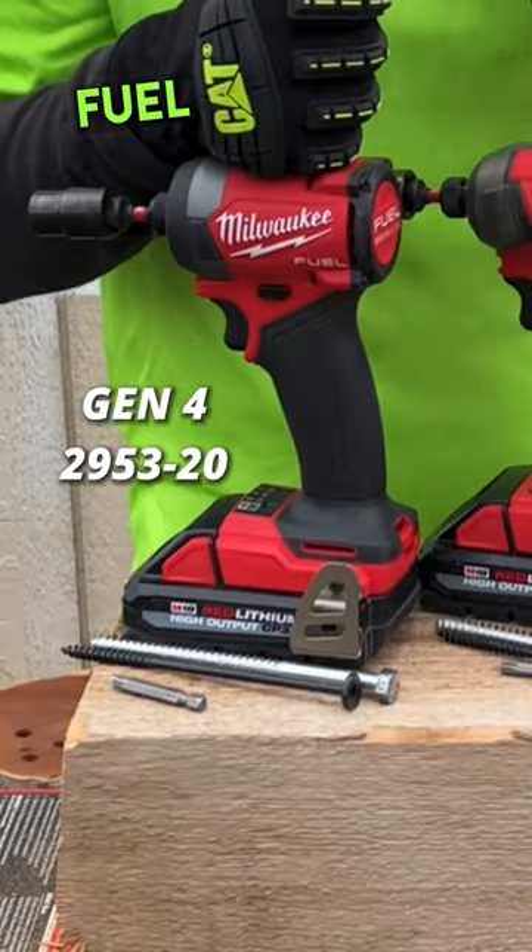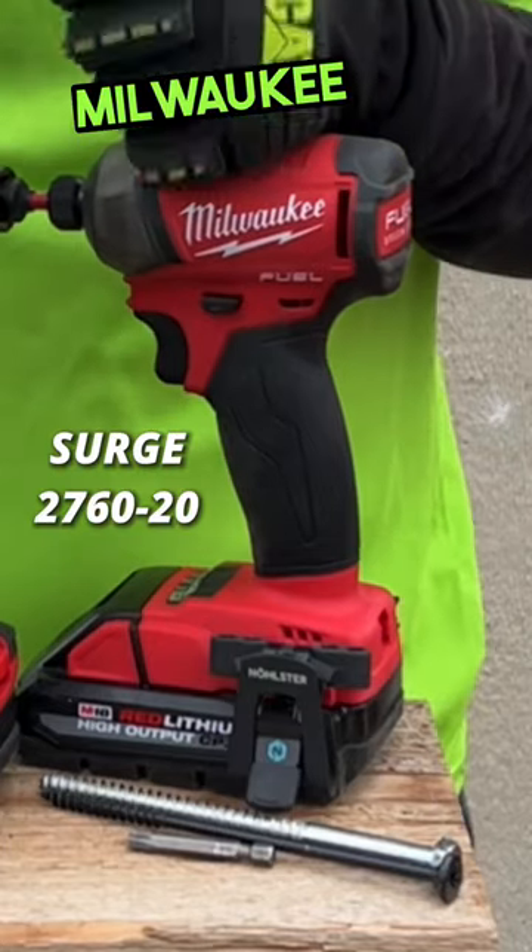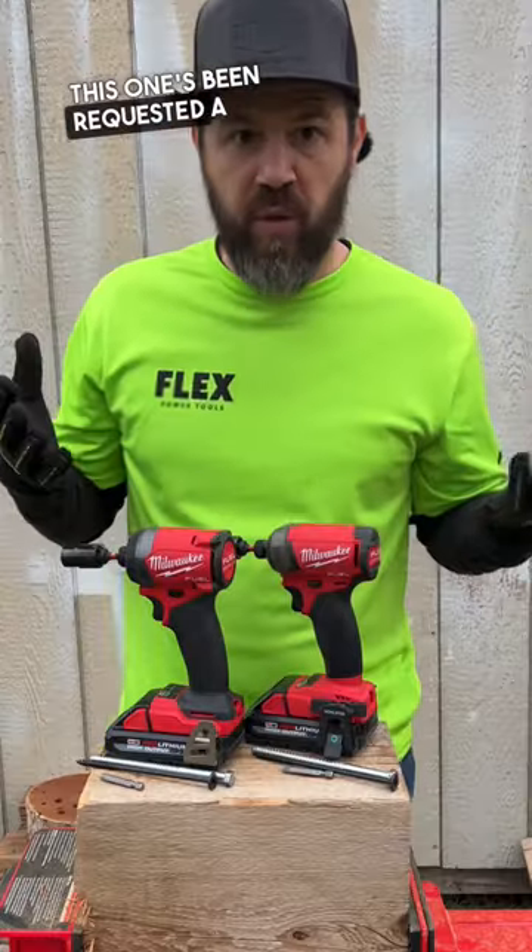Welcome back to Mastering Mayhem. Today we have the Milwaukee Fuel Gen 4 going up against the Milwaukee Fuel Surge. This one's been requested a few times.